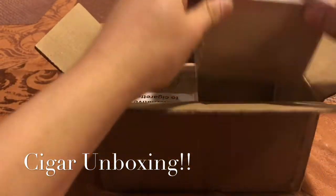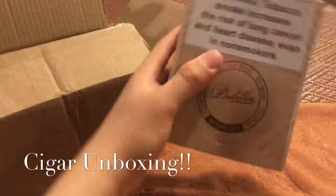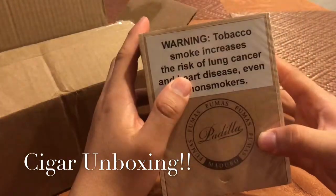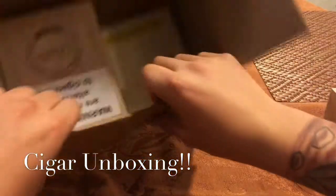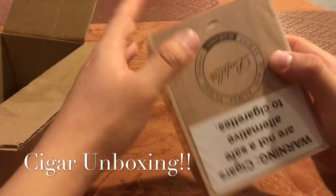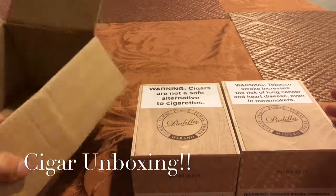First box — it is Padilla Fumas, the Maduro Robusto. Let me pull out the other box and then I'll open it so you can see what I have in there. Another box — the Padilla Fumas Habano. So those two there.